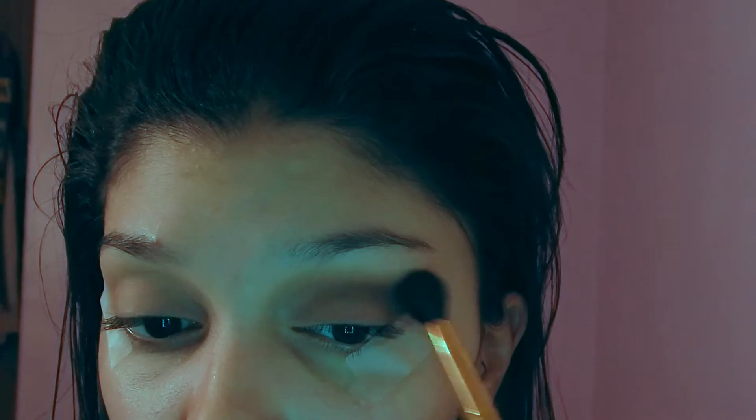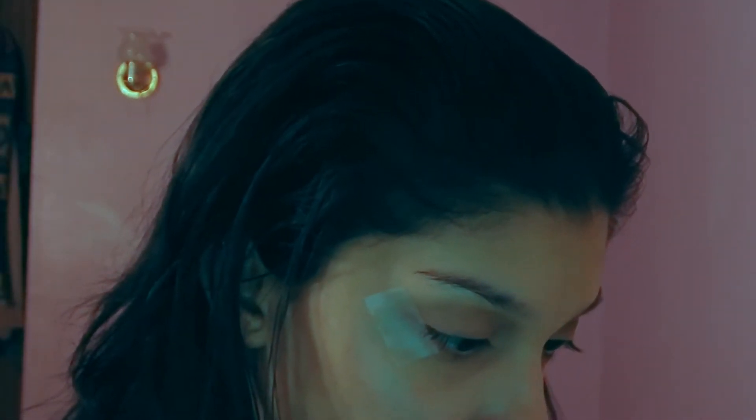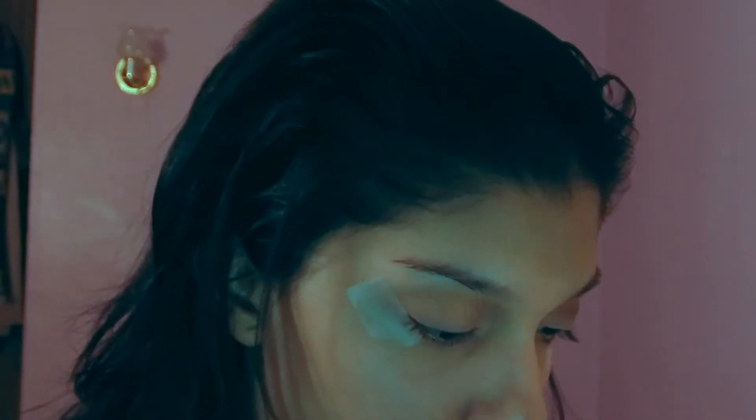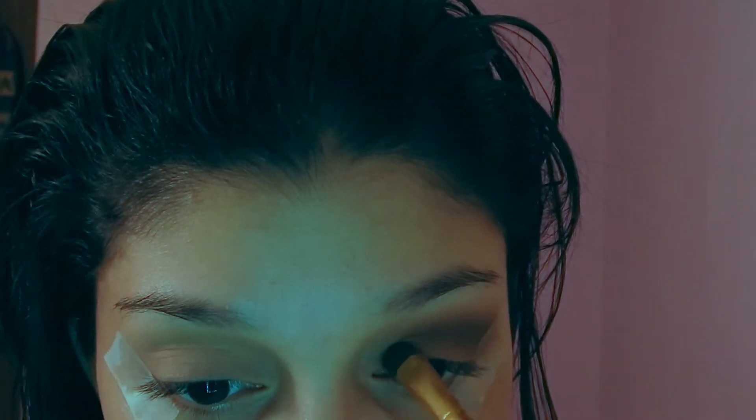If you're starting off with makeup, I would really recommend using tape — that's how I really started doing makeup. I still use it to this day. The tape really does help, also with eyeliner. If you don't know how to do your cat eye, use tape — the tape will save your life.